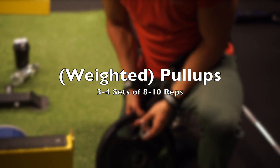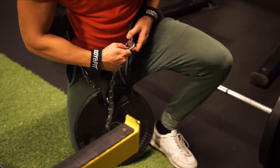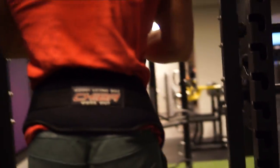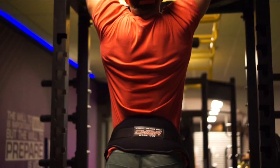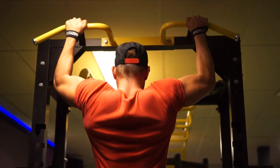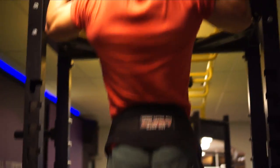Now we're moving on to back. You can also start with back — it doesn't really matter that much. For me personally my chest is lagging a little bit and my back is a really strong point, so I start off with chest. You can also start off with back if that's your weak point, so whatever you prefer. Now we're starting off with pull-ups. You can also start off with rows, but most people cannot do a lot of pull-ups, so it's a movement you want to start off with.